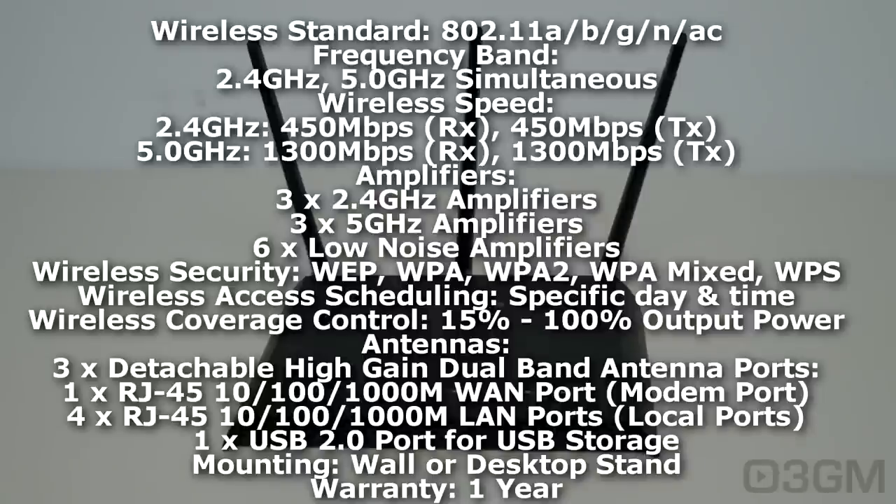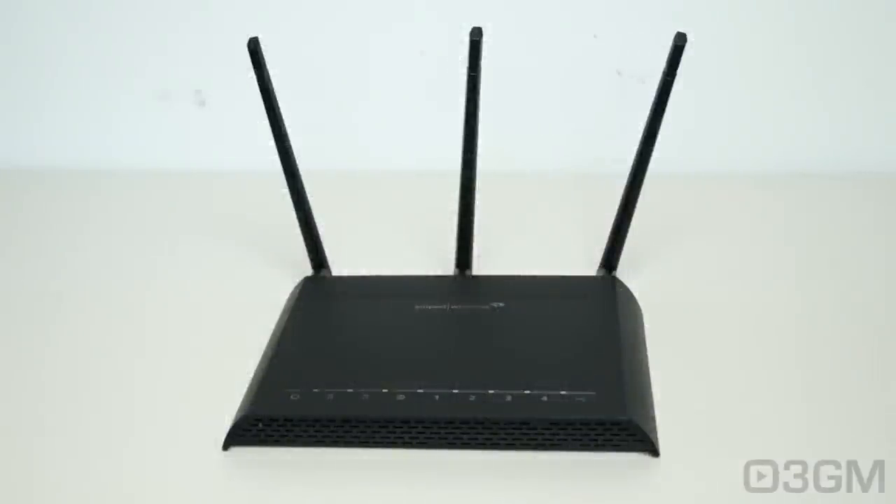For access, you can restrict to specific days and times. The wireless coverage is adjustable from 15% all the way up to 100%, which can help prevent the signal from spreading into a neighbor's property. It's adjustable individually for 2.4 GHz and 5 GHz networks. You can set up guest networks — up to eight. There's wireless multimedia, smart firewall, SPI, NAT, parental controls with website blocking, MAC and IP filtering, quality of service (QoS), and IPv6 support.